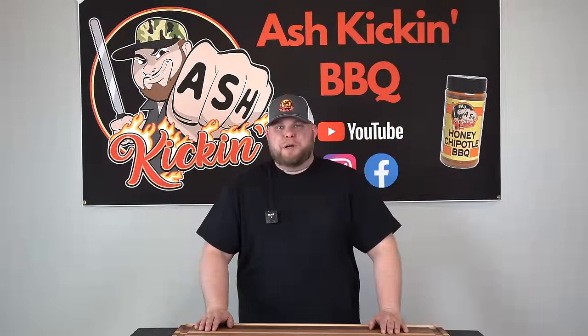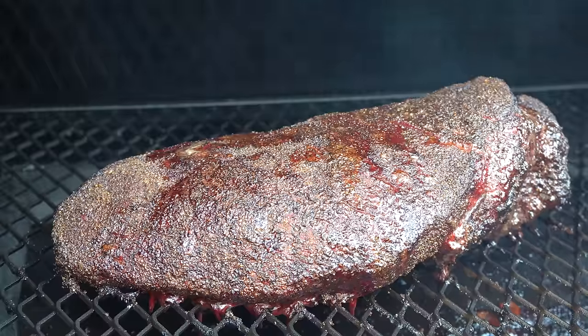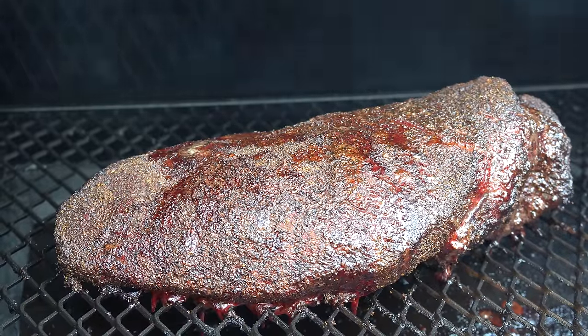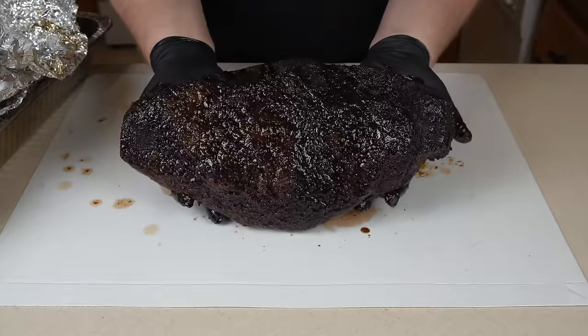How you doing? I'm Darren with Ash Kicking BBQ. If this is your first time to the channel, welcome. If you've been here before, welcome back. Today we are talking smoked brisket — more specifically, smoked brisket on a pellet grill. I'm going to show you how you can nail your smoked briskets every single time using my method.